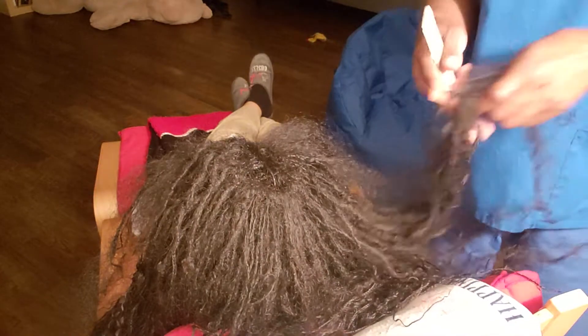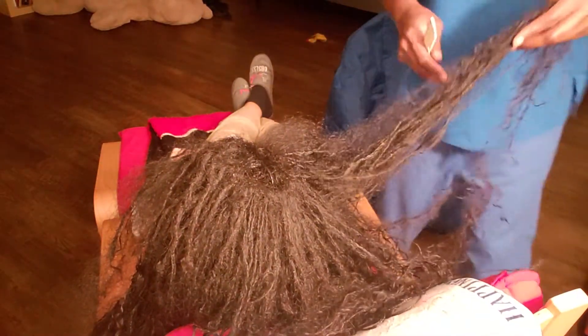We are doing a Microlox takedown. My daughter has her micro twists in. They are gorgeous.